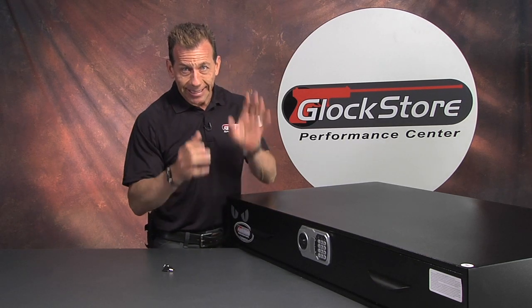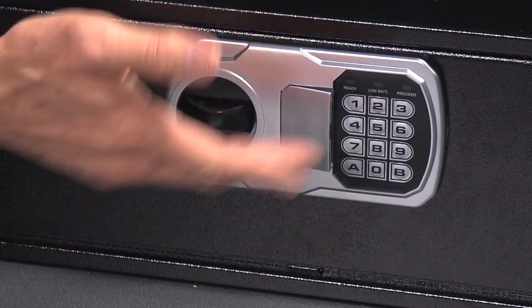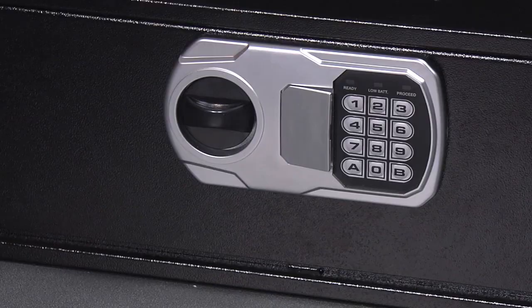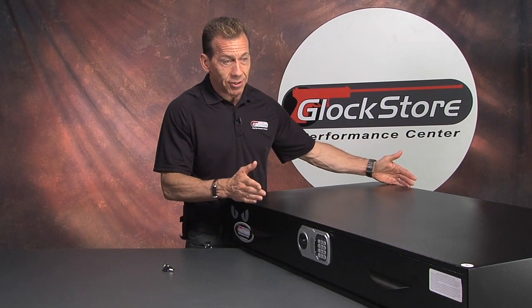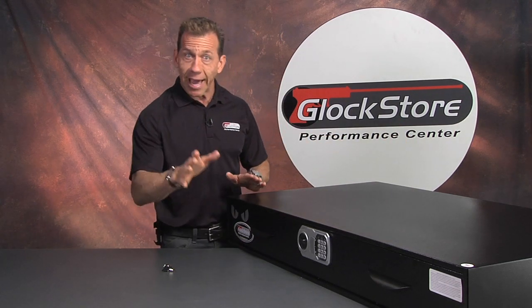It's an under bed safe. Get the concept — it's a safe that actually fits under your bed, has a push-button lock that's super convenient and has quick access. This is not a small safe; it's a big safe. This thing is 28 inches by 47 inches by 7 inches deep, which means it's going to carry and secure your long guns as well as a whole bunch of other stuff.